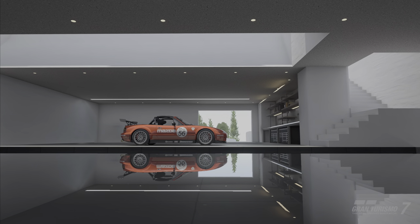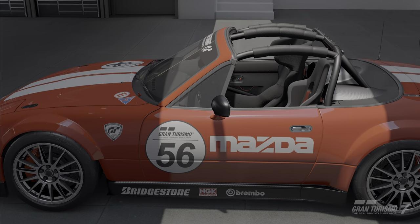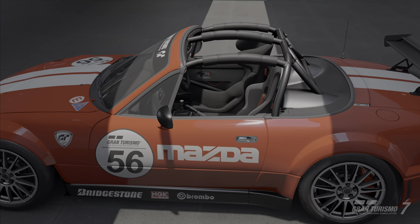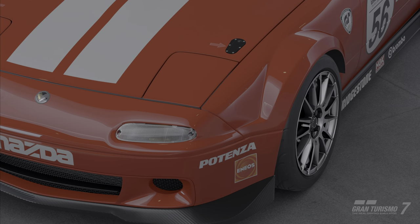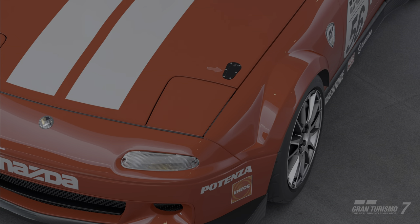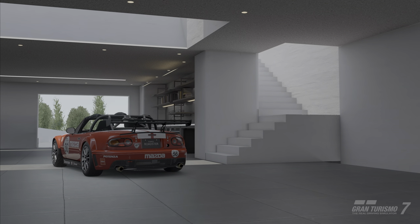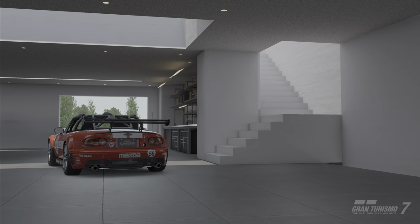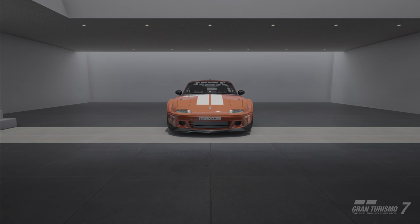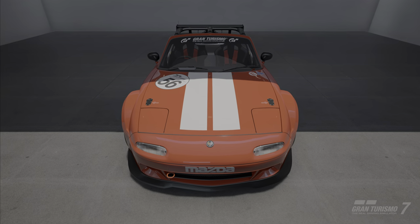Too little forward bite and you'll have slow acceleration and slow transitions. Too much, and the car will start moving towards the inside of a turn when you're on throttle. Too little side bite will cause the car to follow the front tires during the drift, which can cause you to take a wider angle and wash out. There's a fine balance between forward bite and side bite.